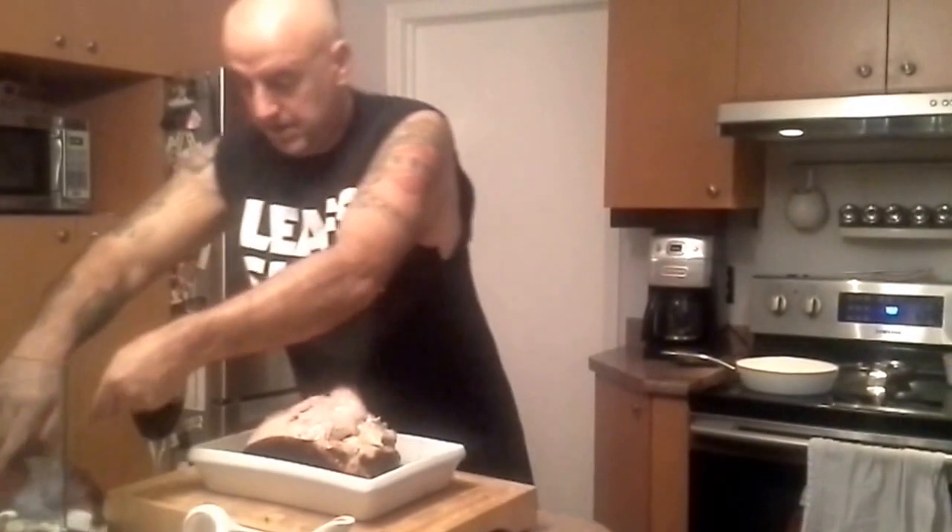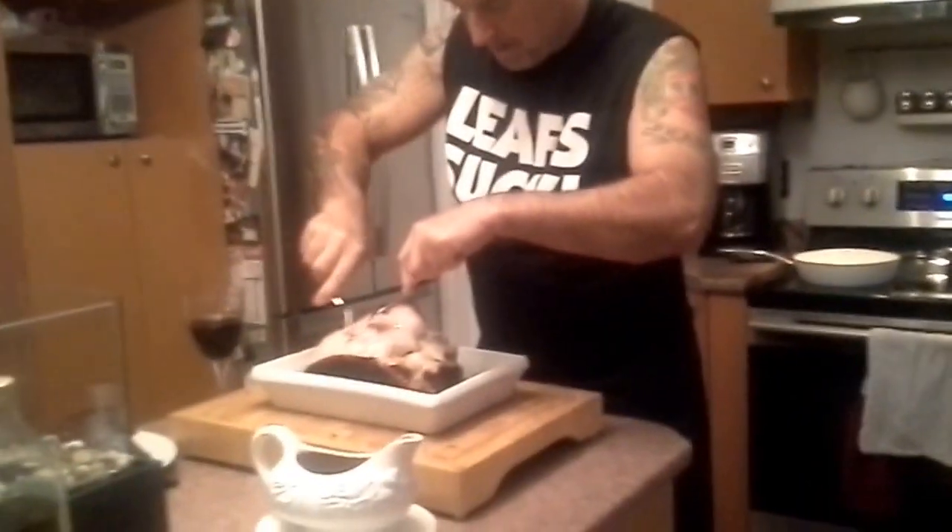I'd say she's pretty well done. I'm going to take that off here. Check this out — look at how nice that comes apart there. Beautiful pulled pork. Everything is fantastic, coming apart nice. Beautiful meat.